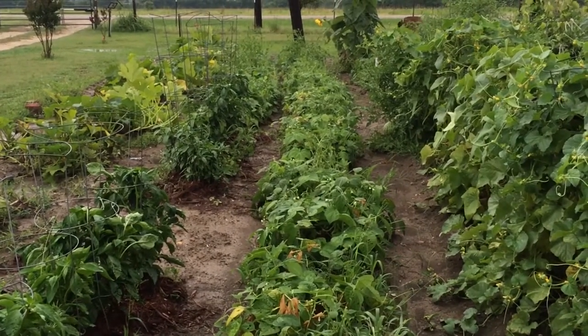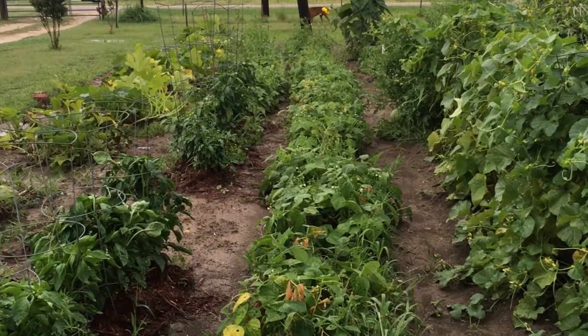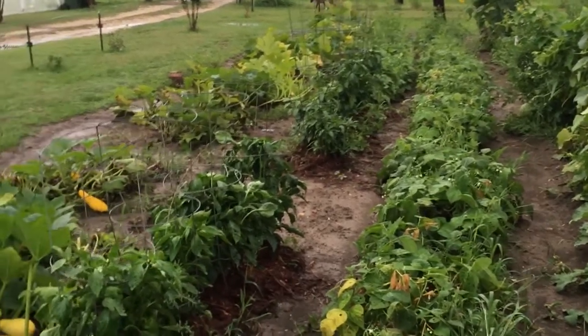Good morning, everyone. Jill here with Hillbilly Jilly's Garden. We got about two inches of rain overnight, and we're expecting about another two inches. I really think it's going to help the garden — can't say that we didn't need it.